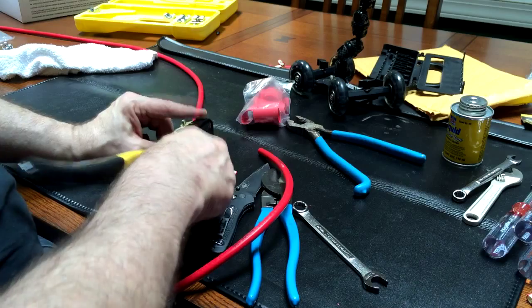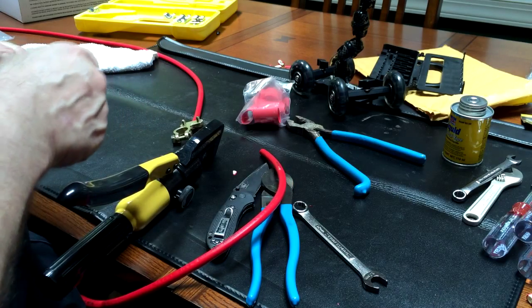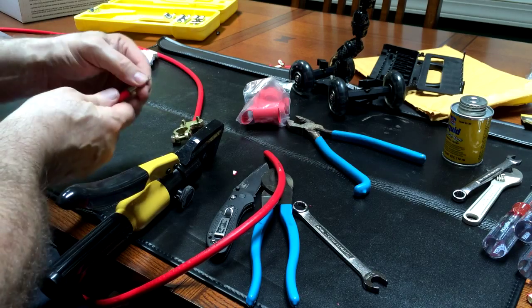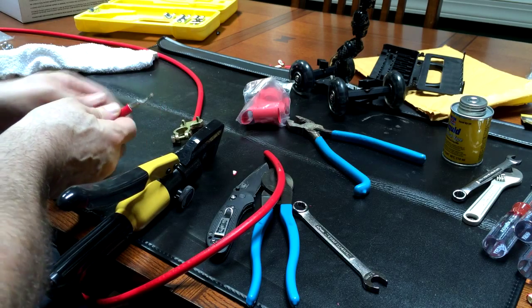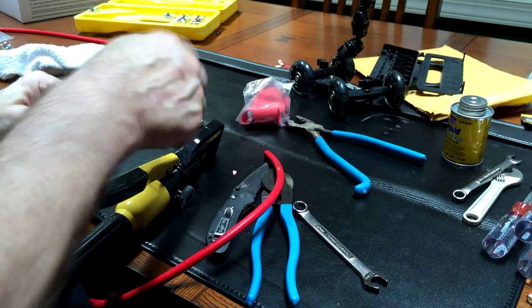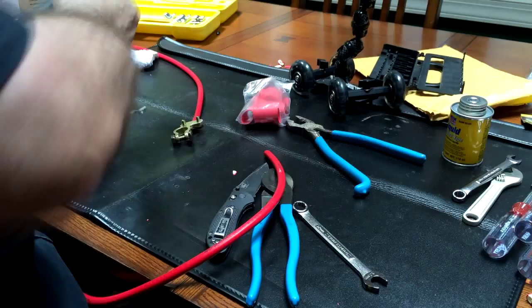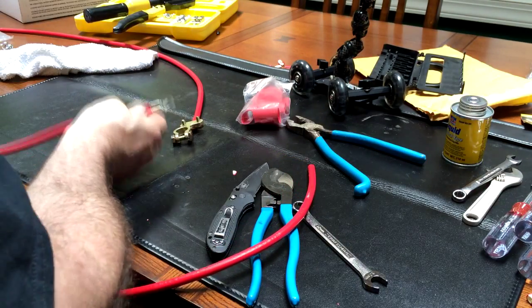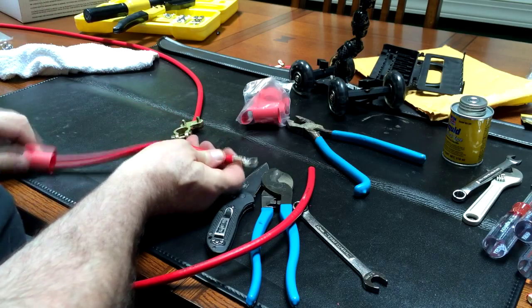Let's release it and see what happens. Wow, that's a serious crimp right there! I can't pull that off — I'm putting everything into it and it won't come off. So we know our crimp gun works and we've got the right size die for this operation.